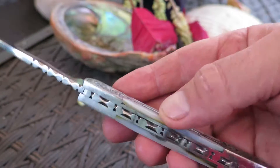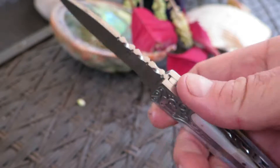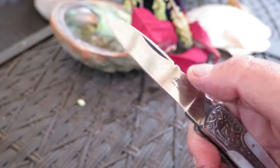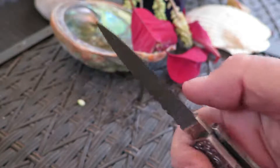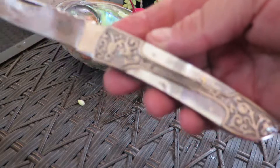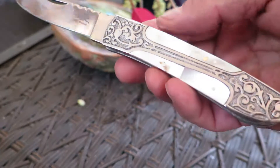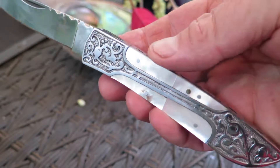This is beautiful genuine pearl shell. You can see the beautiful file work here back on the spine, back here on the upper side of the knife. It's got a finger pull over here. This is 440C high polished stainless steel. You can see the beautiful engraved file work here.